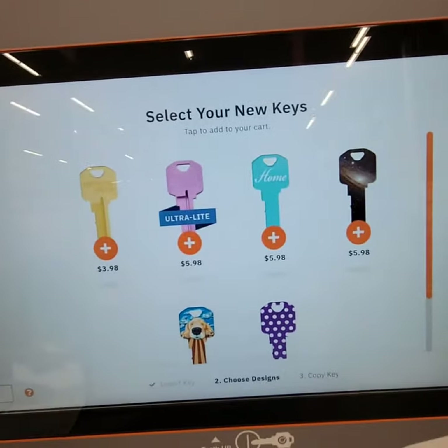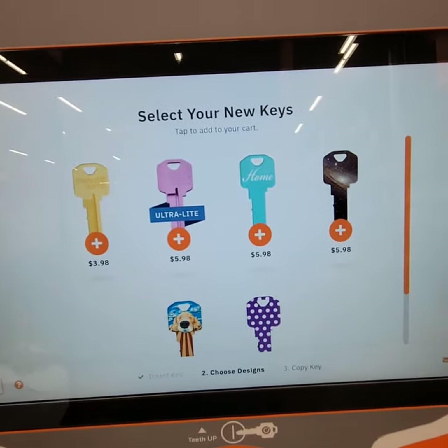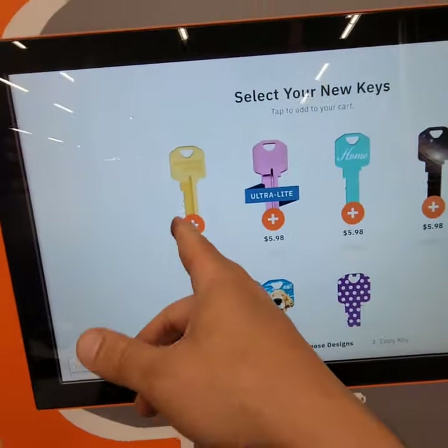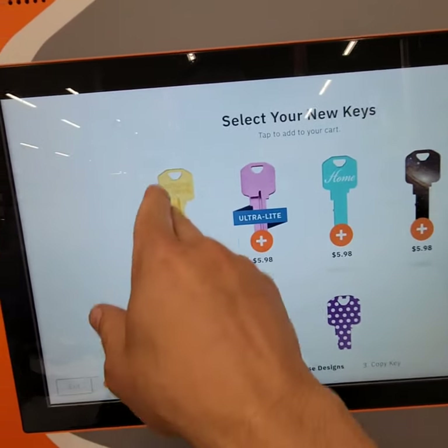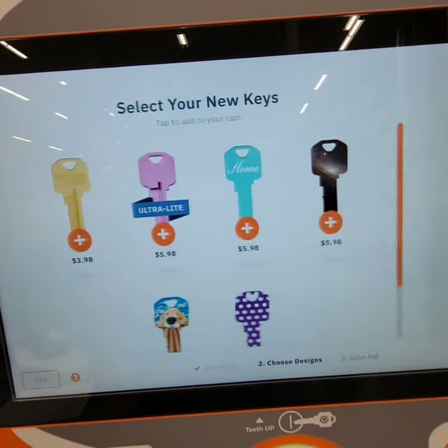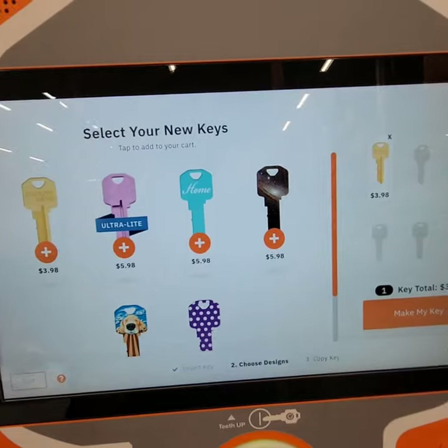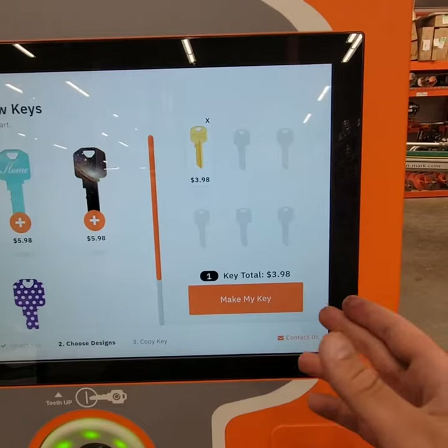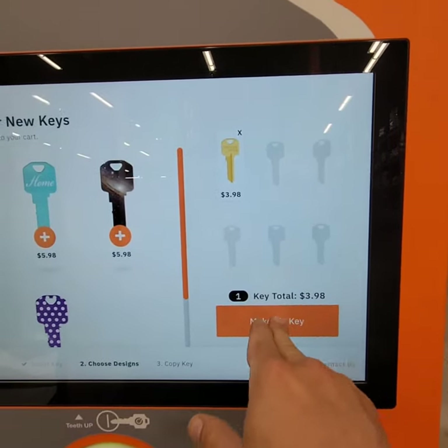These are the key blanks. Mine is a brass key — I assume this is brass, it's the same color — so I'm gonna go with this one. It's also the cheapest one; I don't need a colored key. It's $3.99 to make my key.